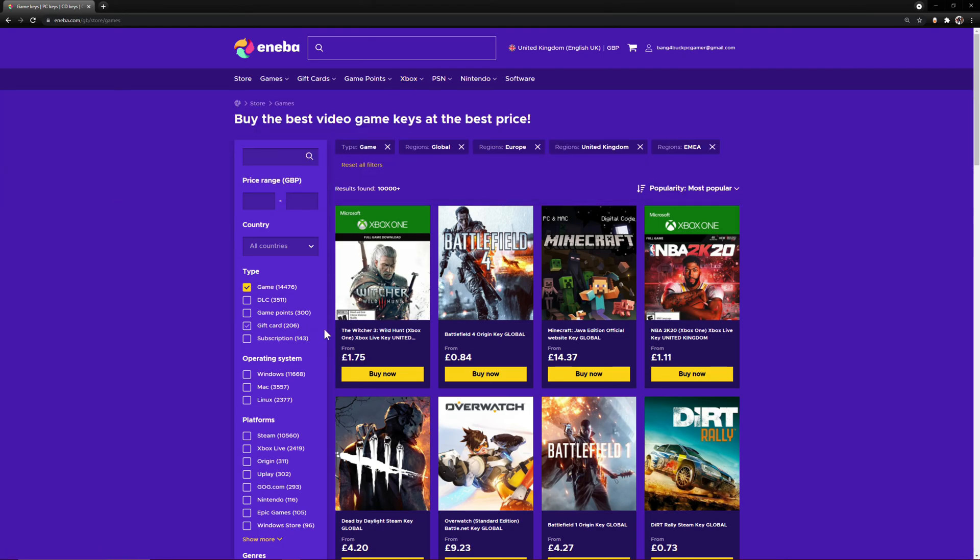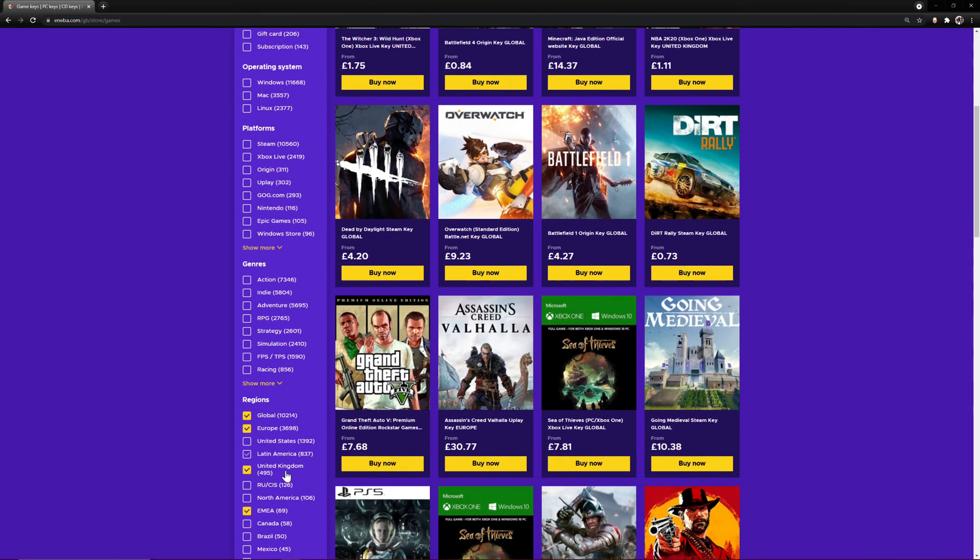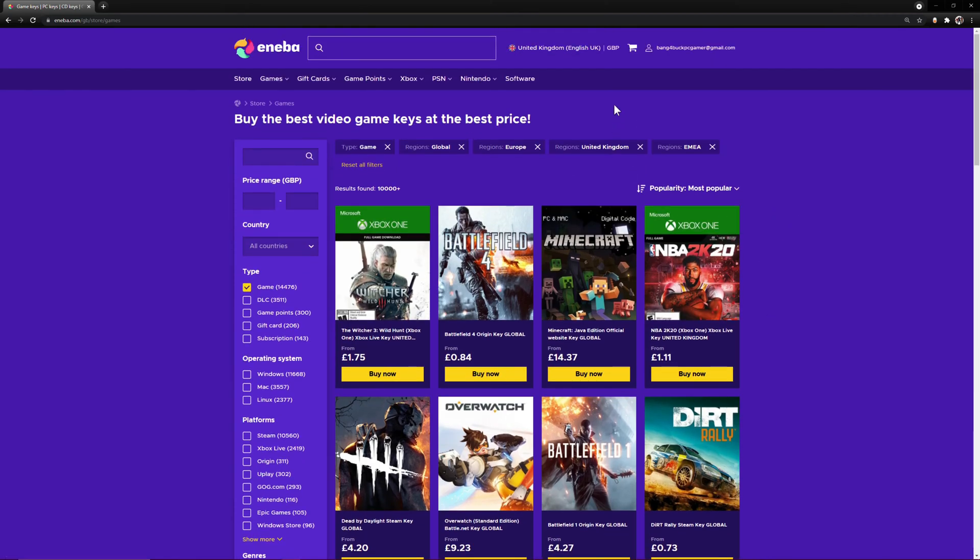You can navigate the site fairly easily. You can filter by platform, by genre, by region, and by price, so you can only see what you wish to see.